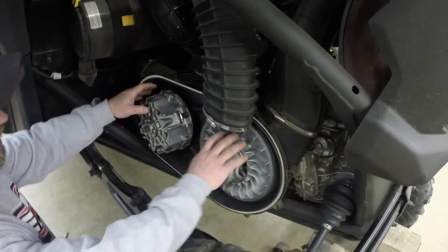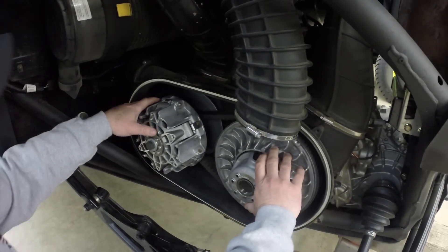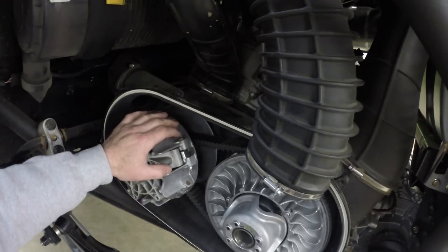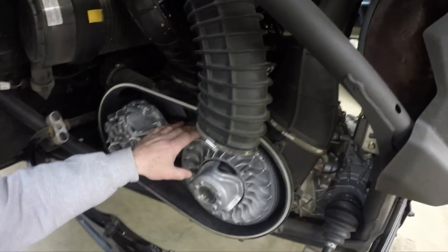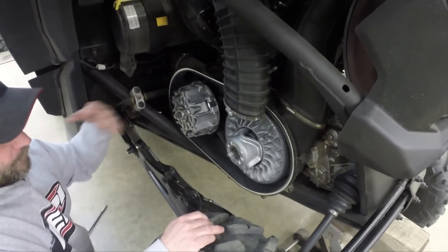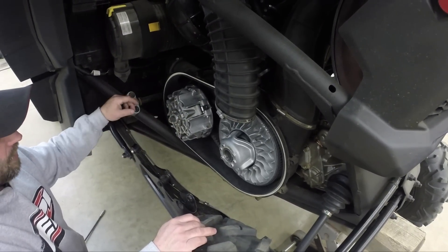Obviously you've got your belt. Before we go too far, on the inside of the belt there should be either an arrow or some numbers. The big thing is, when you go to take the belt off, make sure if you're reusing it, you put it on in the same direction it came off. Otherwise, we'll show you when you put a new belt on how to do that too.